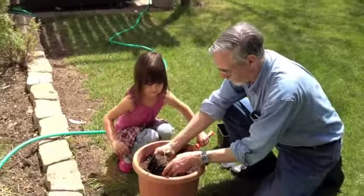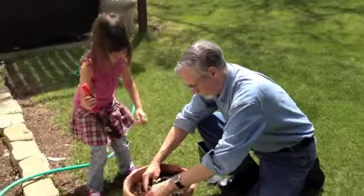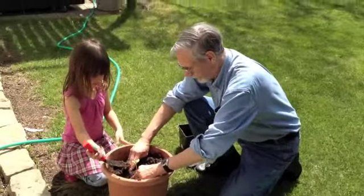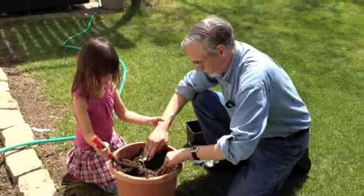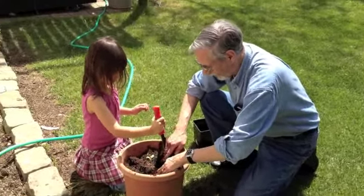Oh yeah, yeah, for the shovel. Very gently, very gently — you don't want to hurt the stem there. Wait, wait, let me press it down.